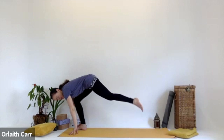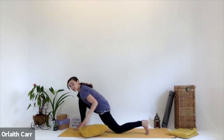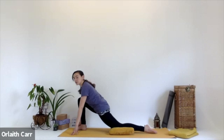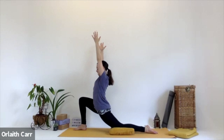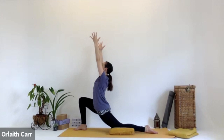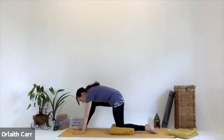Gently lower that left knee to the mat. Maybe put a cushion or pillow underneath it. Untuck the toe, and we inhale, lifting those arms up, reaching up. We're stretching into the front left hip — make sure that right knee isn't too far back or too far forward over the right foot. Inhale, stretch up, then exhale, bring those hands back down. Fingertips on the mat either side of the right foot, and gently rock the body weight back and bring that right foot to join the left.